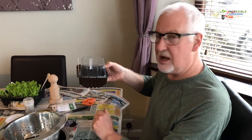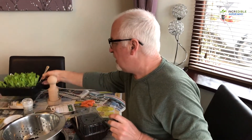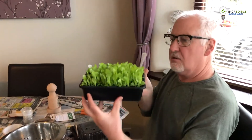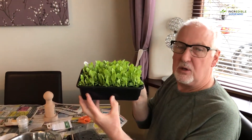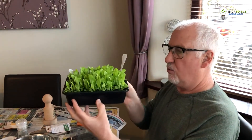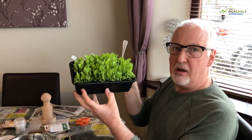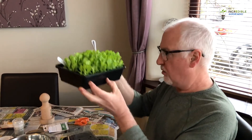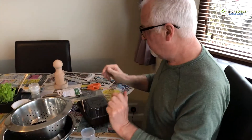Hopefully within about 10 to 15 days you should start to see those seedlings come through, and what we will hopefully end up with is some nice healthy lettuce seedlings which we can either eat straight from the tray — or, like these, which we're going to show you in a later video — how to prick them out so they grow into more mature plants.